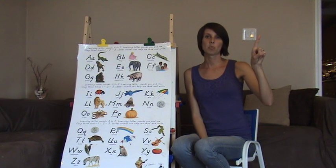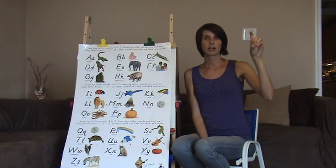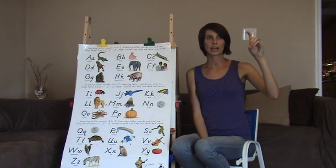D is like number one but open your fingers up so it looks like a D. Then you're going to bend your finger over and make dots. D, D, D.